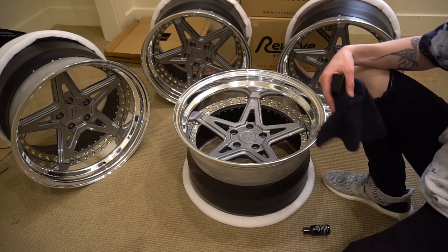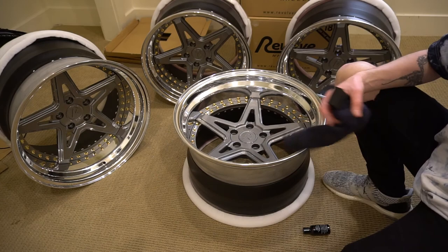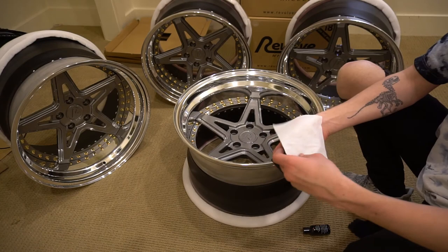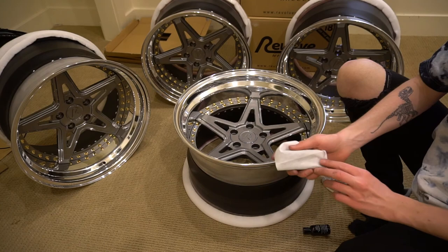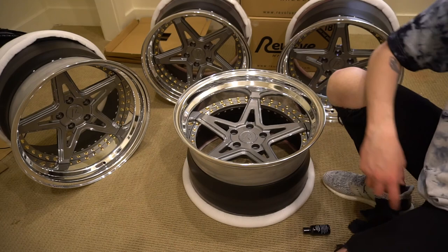Make sure that whatever you're working on is clean. I'm starting with a brand new set of wheels, but I'm going to hit them with a microfiber towel and some isopropyl alcohol just to remove any fingerprints that might have gotten on them during the unboxing. My kit comes with little applicator towels that you wrap around the sponge. You can reuse the sponge — this is just a disposable way to use it.